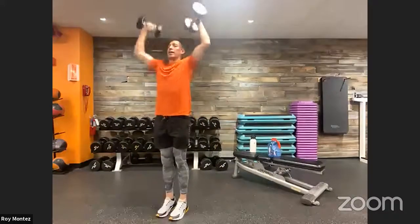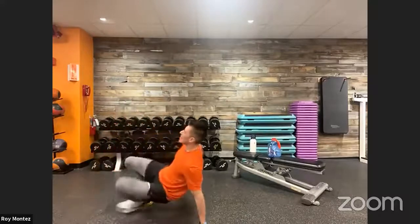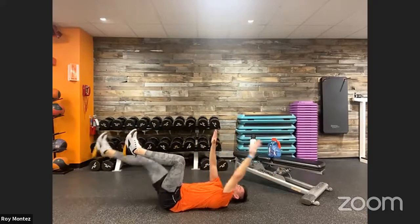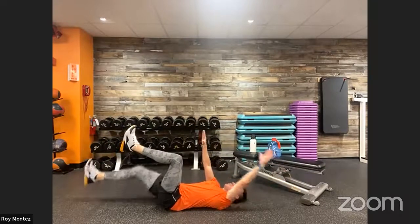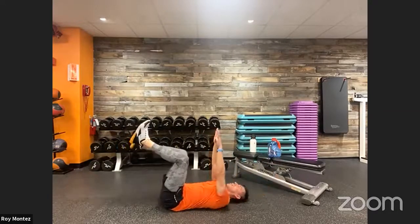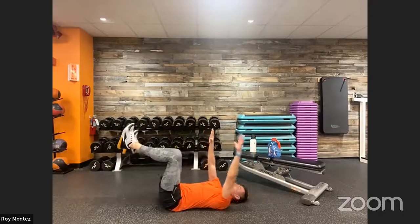Drop that weight — we are on the ground for dead bugs, our last and final movement. Ten seconds — remember, opposite hand and opposite leg extend out straight. Push that back and head into the ground, 40 seconds on the clock, let's go! Nice controlled movements, core tight, hips squared to the ceiling. Twenty and out — ankle flexed up, hands spread out long touching the ceiling. Last eight seconds — three, two — one more rep — and time!